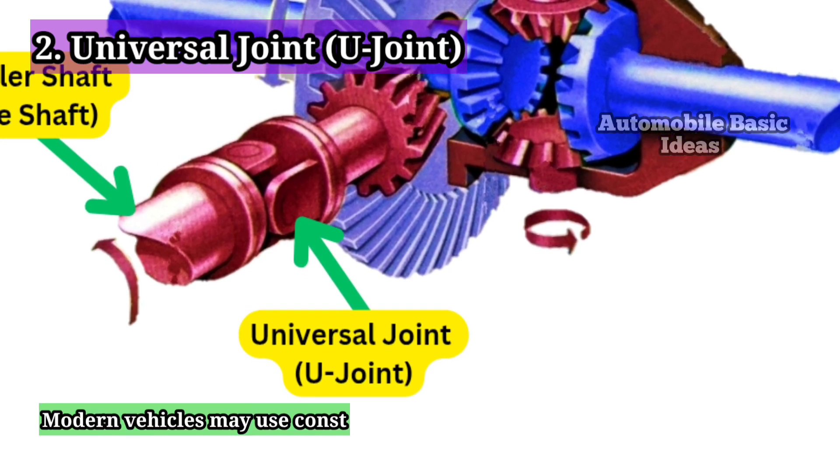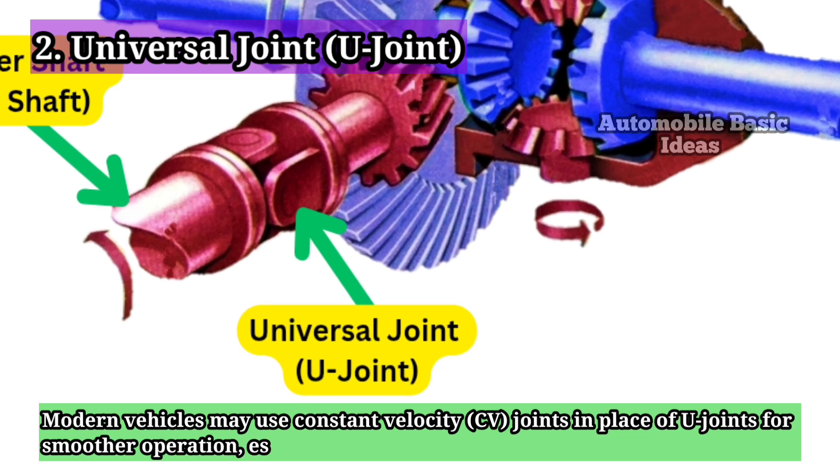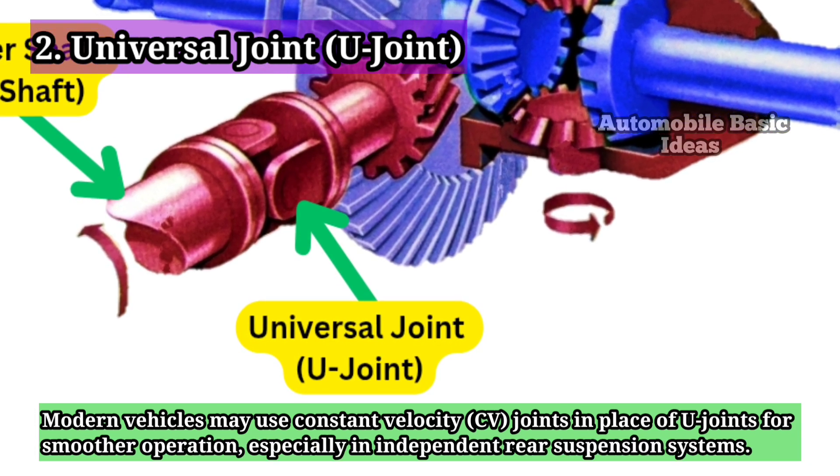Modern vehicles may use constant velocity (CV) joints in place of U-Joints for smoother operation, especially in independent rear suspension systems.